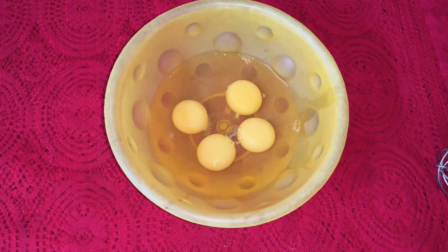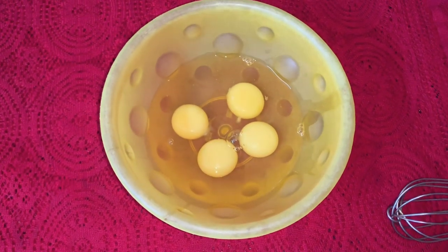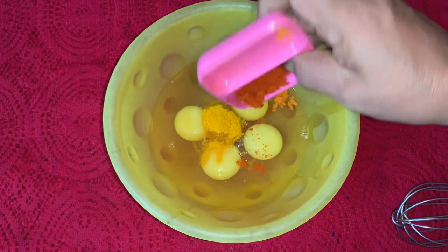We are going to cook the baguette for 4 minutes. Add 4 minutes to be cooked, and add it as well.